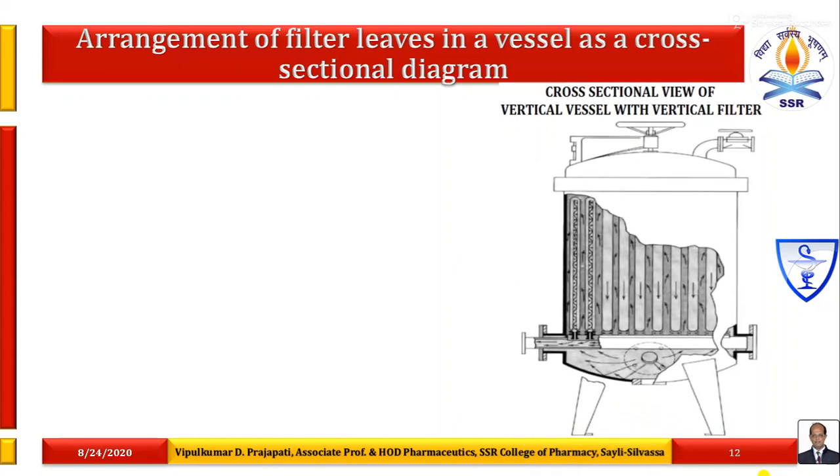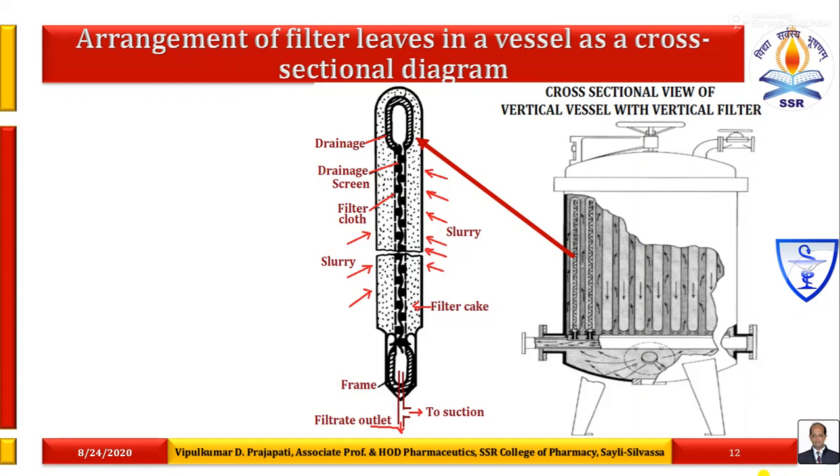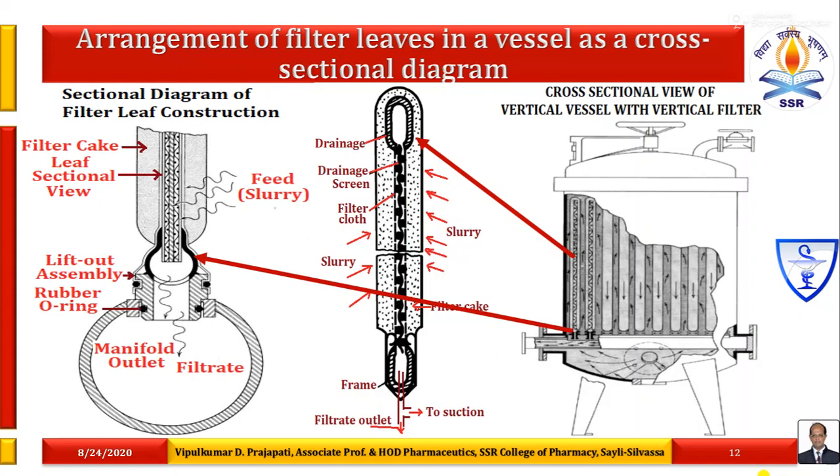In this image, you can easily identify how number of filter leaves are arranged in parallel to each other in a vertical vessel with spacing. This shows the detail structure of a single filter leaf and how the frame connects. They are fixed on the provisions of the filtrate outlet — the horizontal axis. Number of filter leaves are fixed on the horizontal axis which is connected as one pipe, from which we can collect the filtrate.